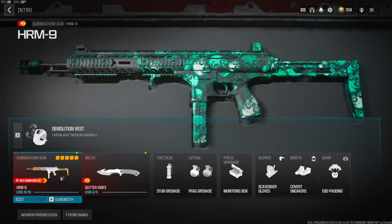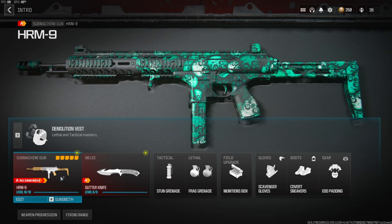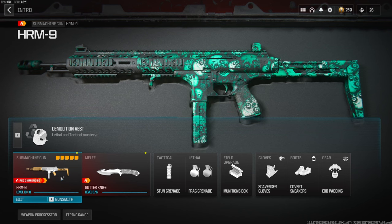What's going on guys, my name is Clay and in today's video we're going to be checking out my brand new HRM-9 class setup in Modern Warfare 3. If you're new to my channel make sure to hit that subscribe button and also like the video — let's try to get this video to 55 likes, I highly appreciate it, it helps out the channel a bunch.